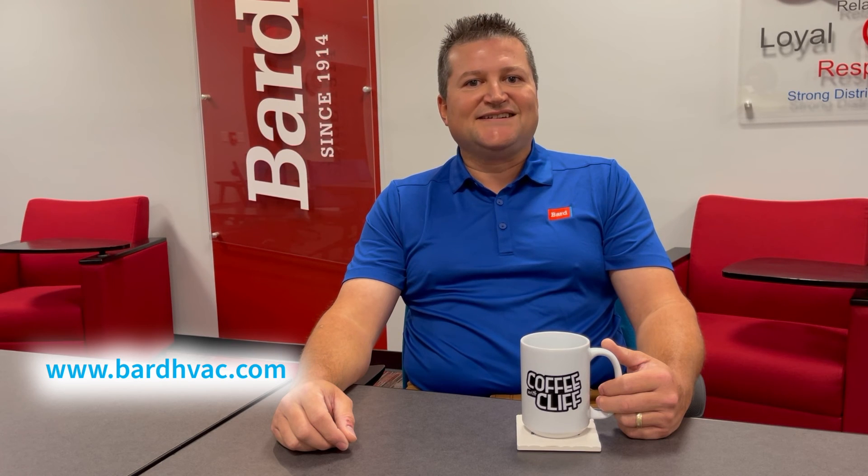That concludes Coffee with Cliff, looking at the PLC products including the LC6000, Mega Tech, Multi-Tech, and Fusion Tech. If you have any more questions, feel free to contact us or go to www.bardhvac.com — there's a lot of information available on our website, and we also have training and commissioning resources. Thank you.